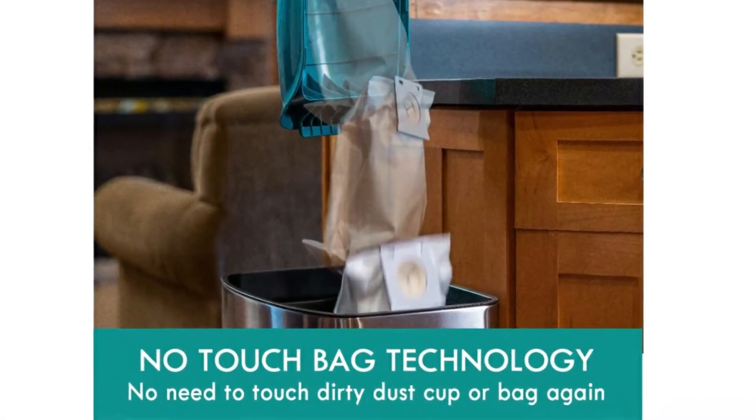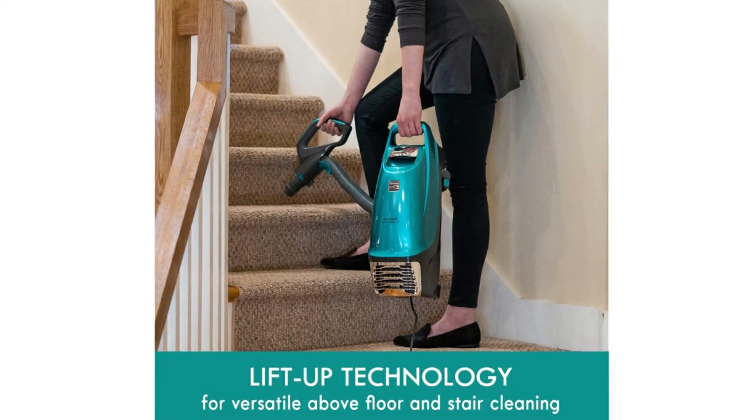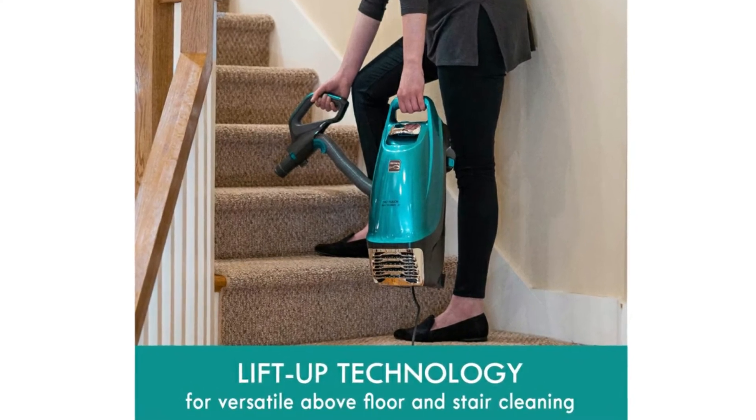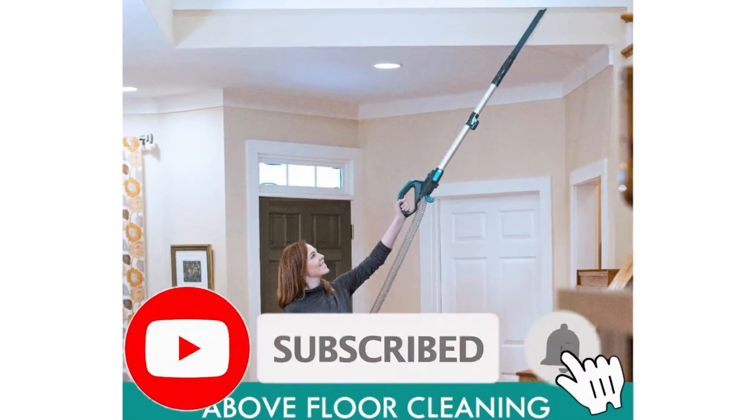Here is a bit more information about this upright vacuum cleaner. The lift-up feature enables versatile handheld freedom to clean above floors and stairs. Simply press the button to lift away from the floor nozzle to clean all of your hard-to-reach areas.